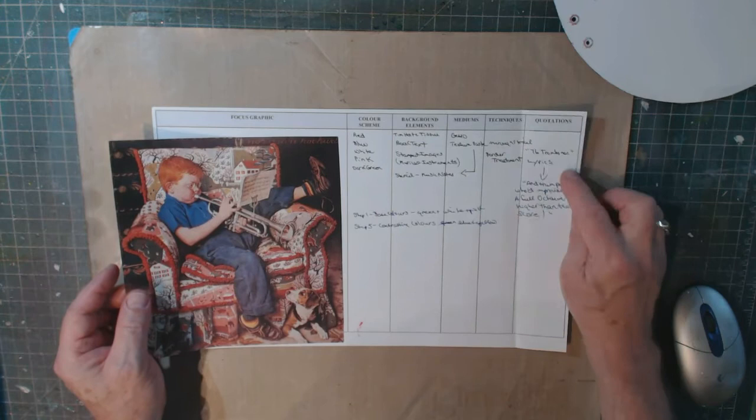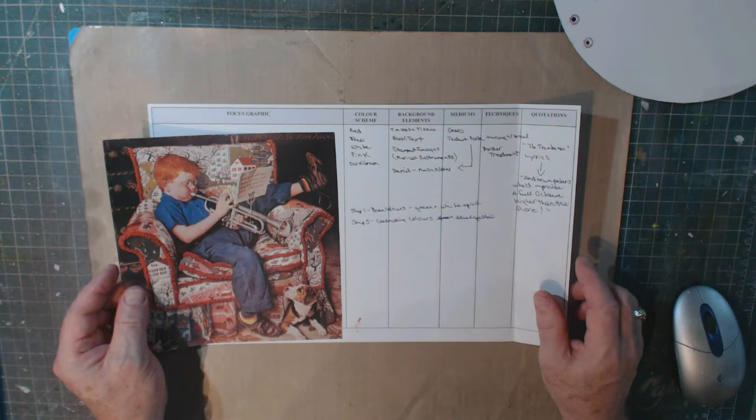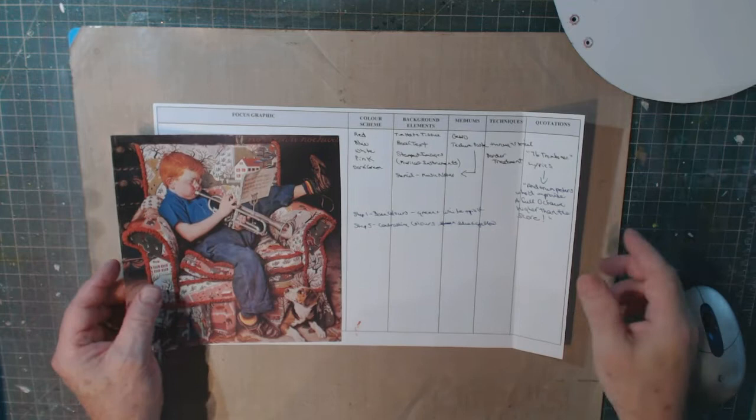For the quotation I looked up lyrics from the Music Man's '76 Trombones.' There's a line that says 'and the trumpeters who improvised a full octave higher than the score' — I'm going to incorporate that onto the page. So that's my plan, and I'll refer to it throughout the video.